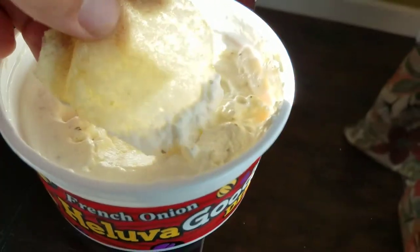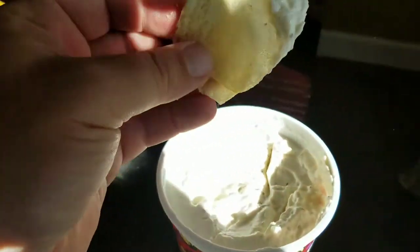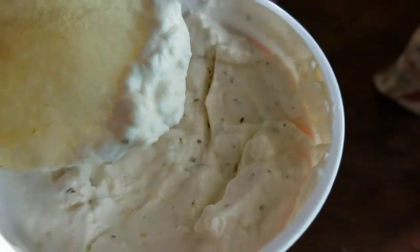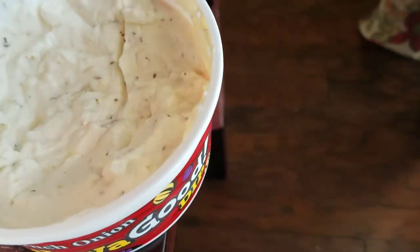It is a solid French onion dip — perfect for football games, cookouts, stuff like that. This stuff is good and creamy. Using just some old classic plain chips, though I think it's a little bit better with a ridged chip. You can see this stuff is just good — you can get some little chives down in there, part of the onion.